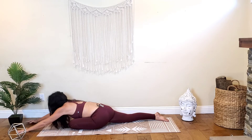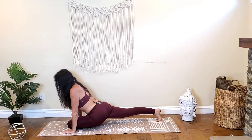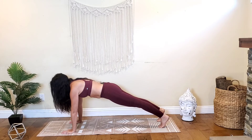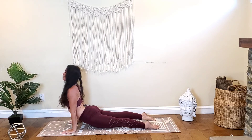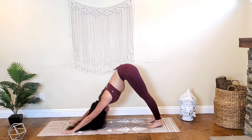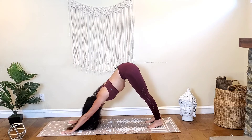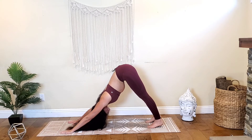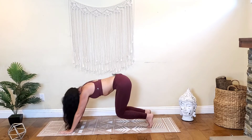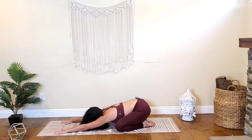On your next inhale, lift your forehead, start to walk your hands back framing that left knee. Tuck your right toes under as you lift the right kneecap up. Push your hands into the mat to lift your torso further, then lift that left knee up and shoot the left foot to the back of the mat — high plank. Exhale chaturanga, inhale cobra or up dog. Exhale, shoot the hips up and back, coming into downward facing dog. Beautiful. Hold here, inhale through your nose, exhale — sigh it out. Inhale through your nose, exhale — big sigh through your mouth. Lower your knees to the mat, open a little wider, send the toes together, lower the hips onto the heels, reach the arms out in front — child's pose.